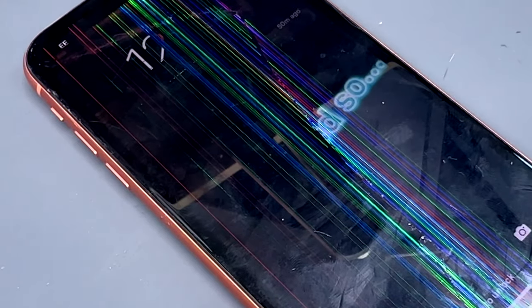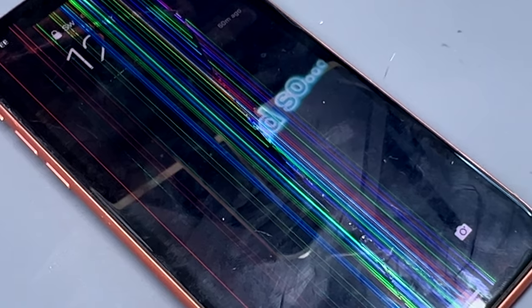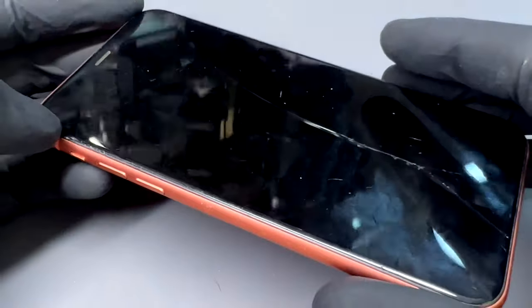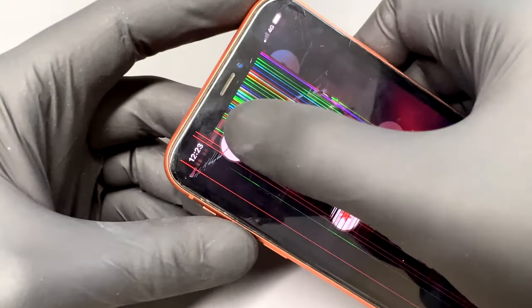Thank you for joining us for another iDoctor UK video. I'm Oli and today I'm going to show you step by step how to replace a broken screen on the iPhone XR. For the link to what I think is the best aftermarket screen available and the tools required to complete the job, check out the description below.